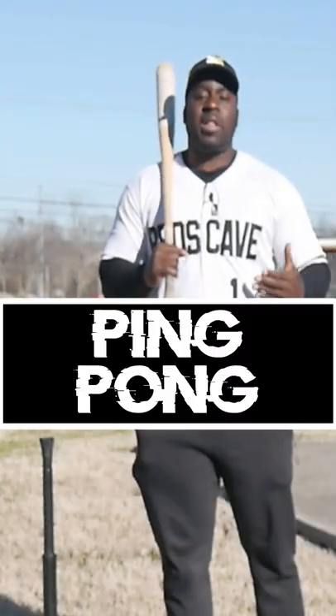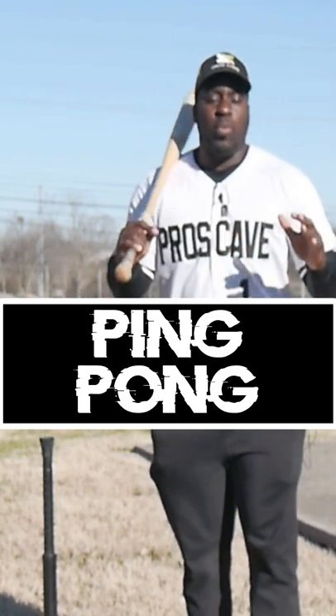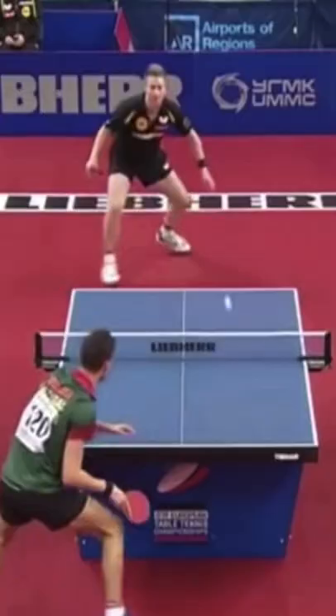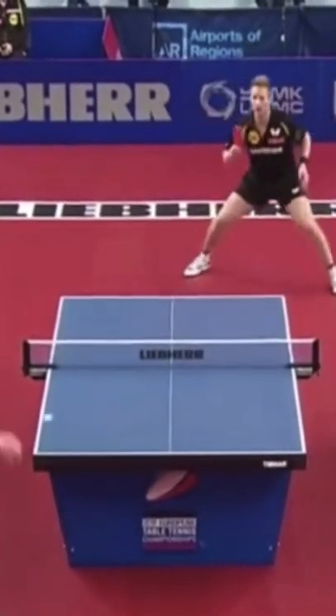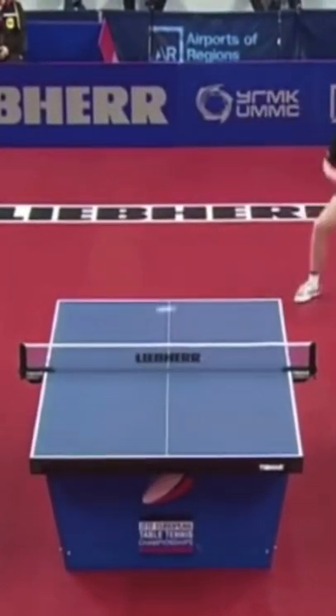The next drill is playing ping pong. When we were playing, it would get so competitive — guys hitting it super hard, putting spin on it, making it very hard to defend. This is a great way to increase your hand-eye coordination.